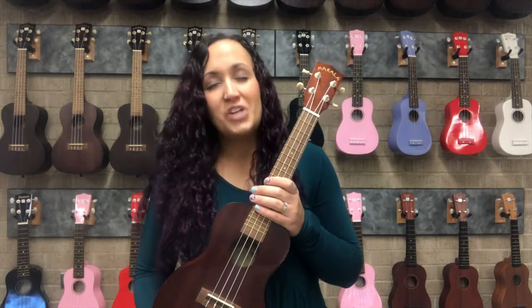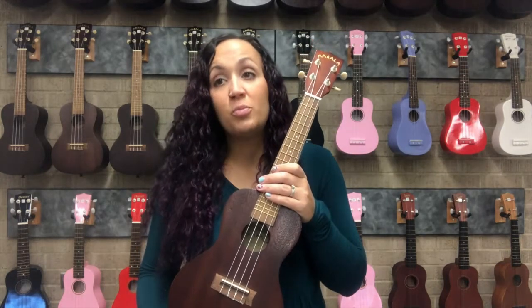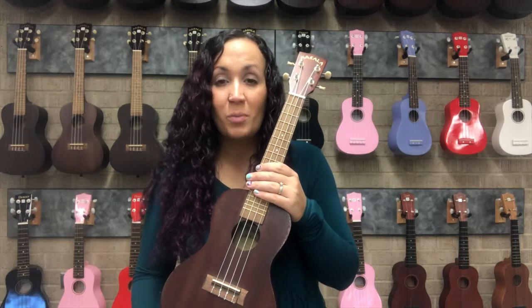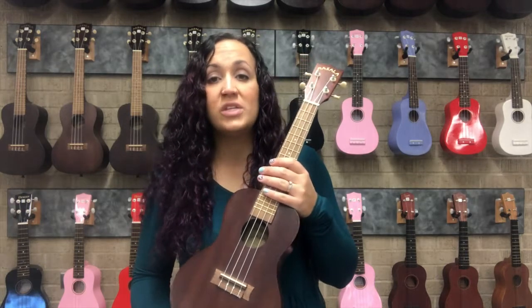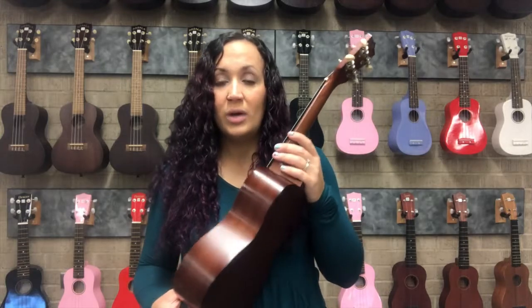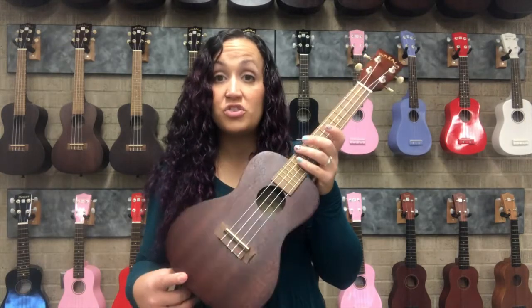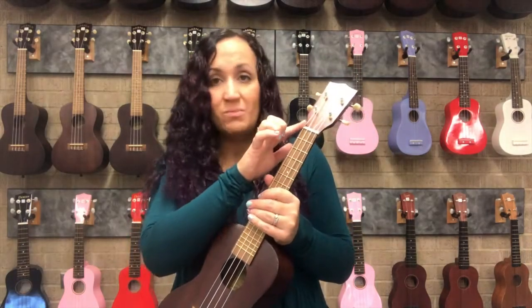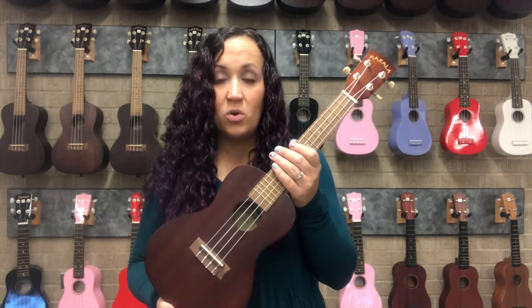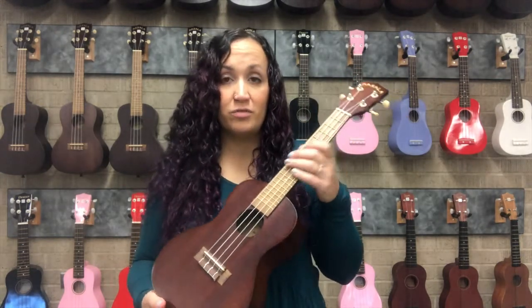As we are getting into the colder months — fall and then winter — you want to make sure you are never leaving a ukulele in a vehicle. If you live in a super warm climate or are watching this in summer, you don't want it to get too hot, as it can warp the wood, loosen the glue, and make the tuning funky. In a cold climate, extreme below-zero temperatures will crack the wood and weaken the seams. Even bringing it in from the cold — that drastic change in temperature is not good for the instrument.